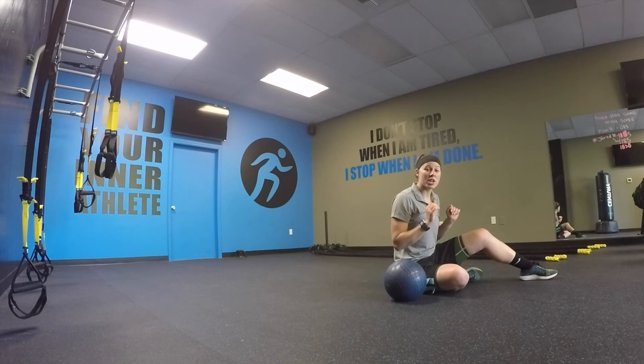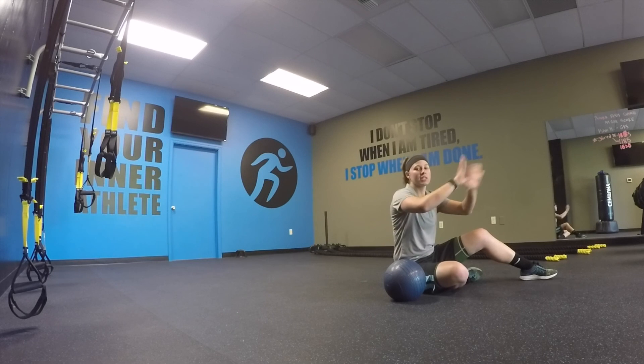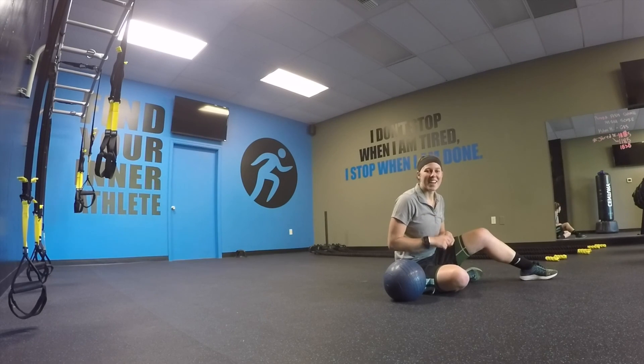Then you'll go back to 15 push-ups, and then back to 10 medicine ball explosive passes. And that is this week's circuit.